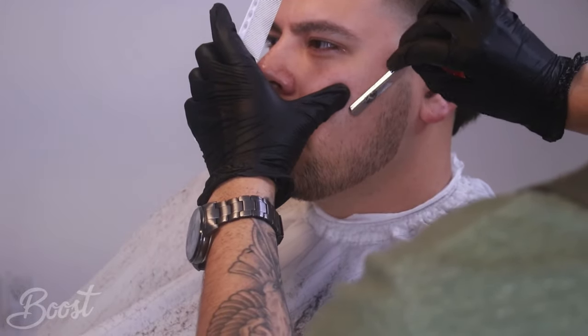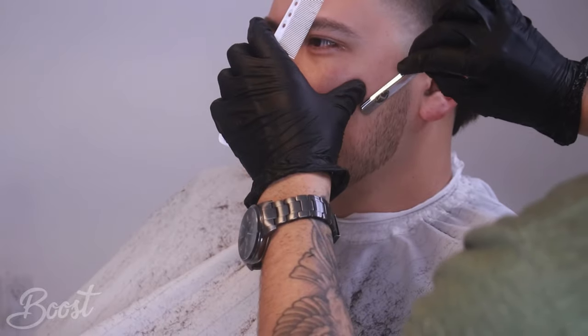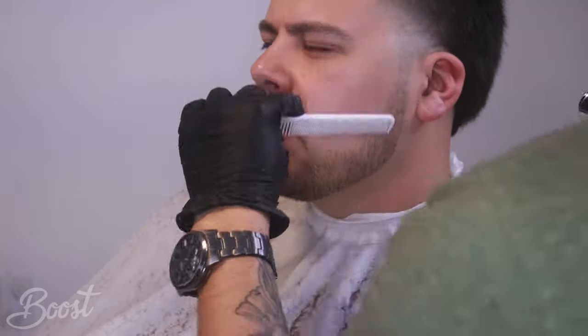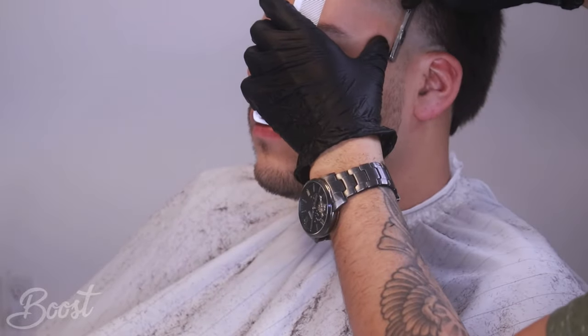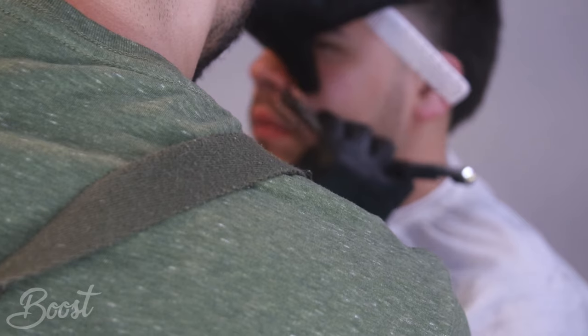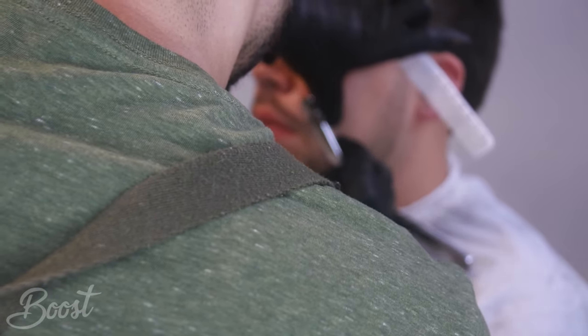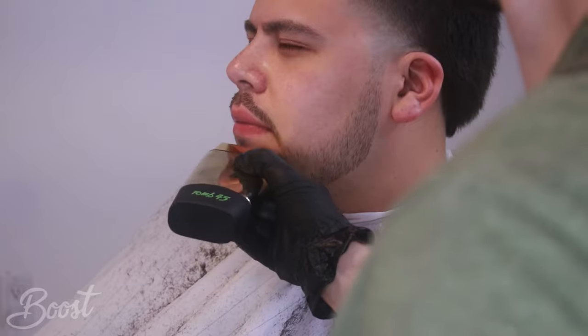We're going to take our razor here and just take off that cheek hair. He has a bald patch there so we don't want it too sharp. If we were to make it too sharp on his beard we would have to make it a chin strap, which is not the look we're going for. So we're going to stop about half an inch under the corner of the lip - get that nice C-shape. On the mustache we just want to get it nice and clean, not that skinny prince mustache. We're going for a clean natural look.